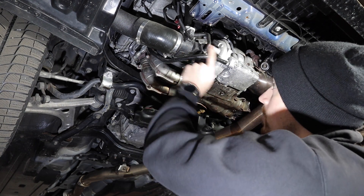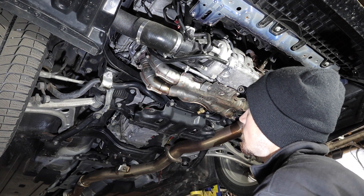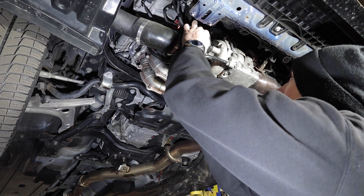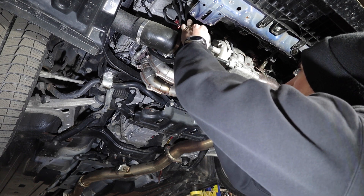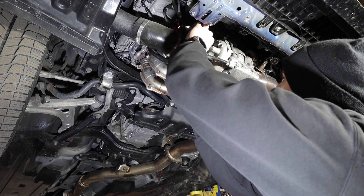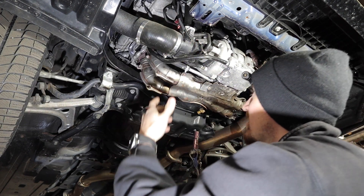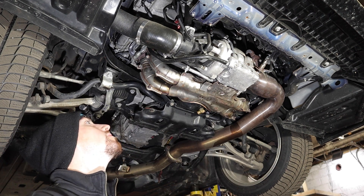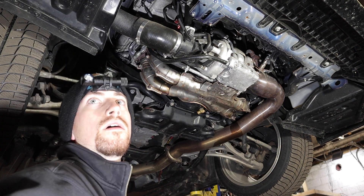We're going to start by taking everything off on the intake and the charge pipe side. There's a brief back-and-forth about whether the piece being removed is the intake or the turbocharger bracket - it's the turbocharger.